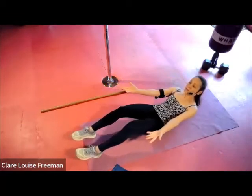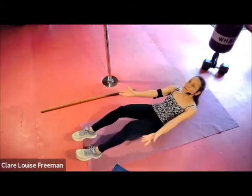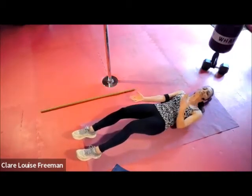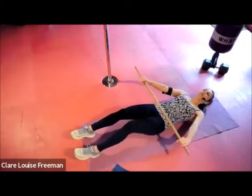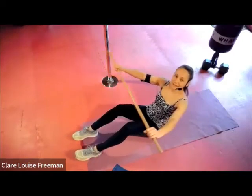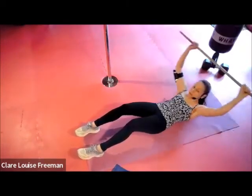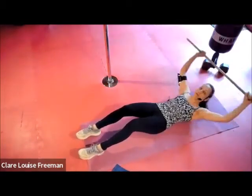Keeping the chest open, tailbone tucked as we roll — eye gaze looking up towards the ceiling on the roll helps to keep the head in line. It can be tempting to lead the movement from the head, but try to keep the head back and think of leading the movement from your chest. For the level three more advanced option — the under-over curl: curl, then scoop with the band, then roll down. Breathing in as we touch down, breathing out as we lift. Choose your level — four more times.